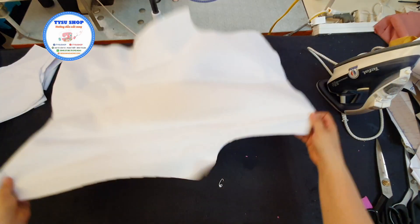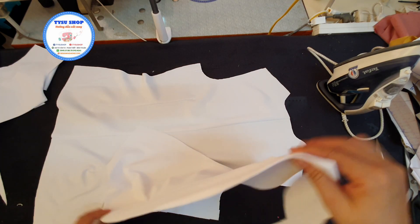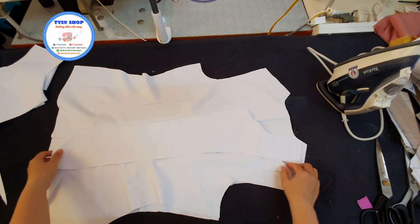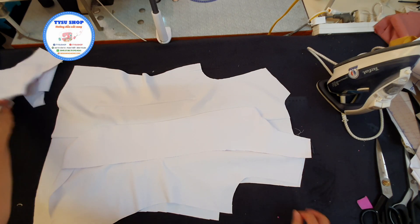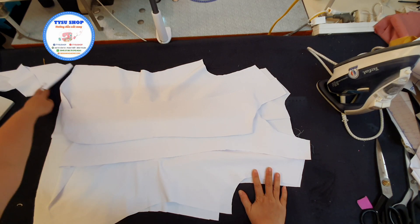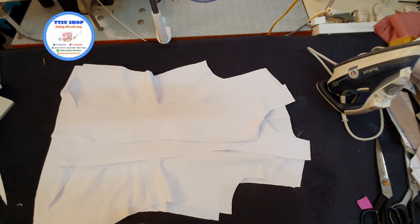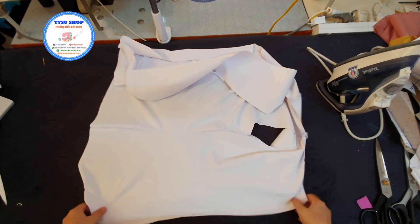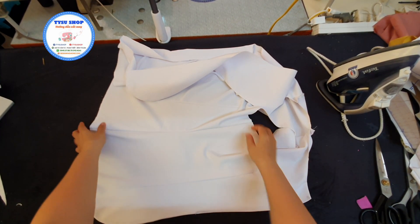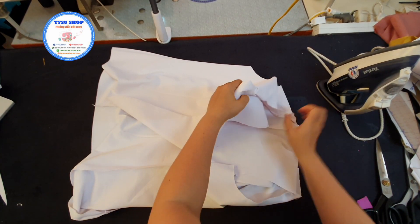Sau khi các bạn thực hiện xong được cái phần thân trước, thân sau, thì các bạn sẽ đặt hai cái phần thân lên chung với nhau như thế này. Các bạn sẽ thực hiện cho mình cái đường may sườn, vai và sườn hông. Và sau khi các bạn thực hiện xong cái đường may sườn, thì chúng ta sẽ có được cái phần thân trước, thân sau sẽ được may chung với nhau như thế này.